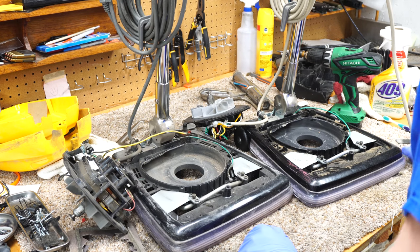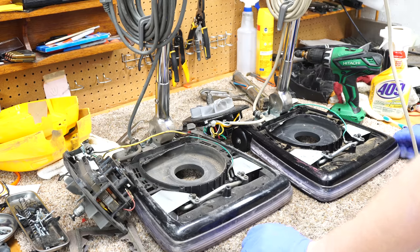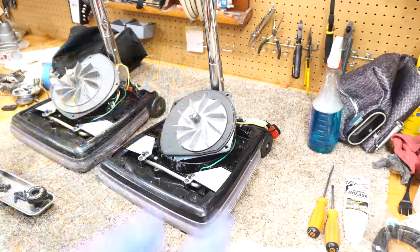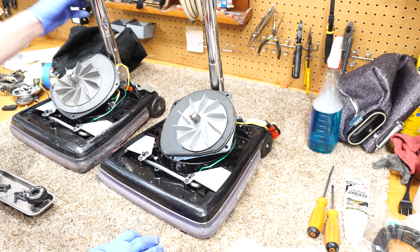You can see the gaskets are shot on these. But everything else actually looks really, really good — really promising. So that's probably about as far as we're gonna go on this part of the video. I'm going to go wash everything and reassemble.